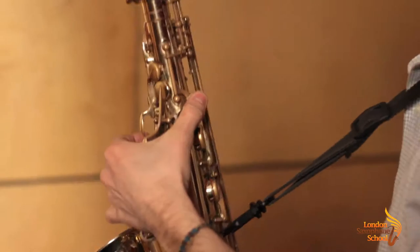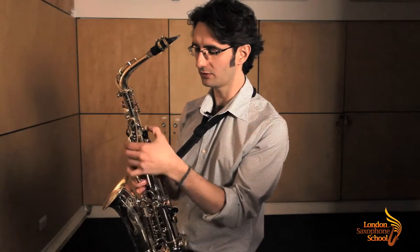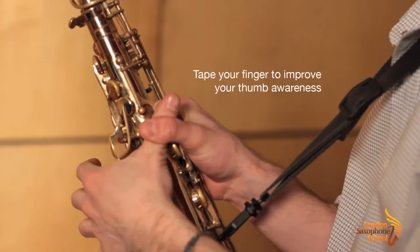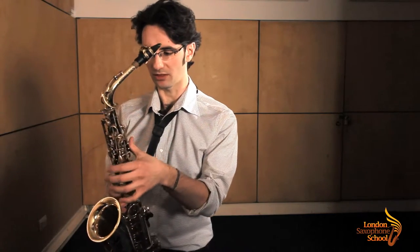So remember, keep it here. If you're noticing that your thumb is already doing this for some reason, there's a very cool thing that you can do: get somebody to tape your fingers — get some tape and tape it — so your awareness improves and you remember what the thumb needs to do until it just comes naturally after a while.